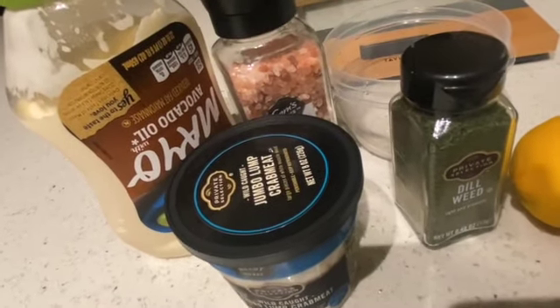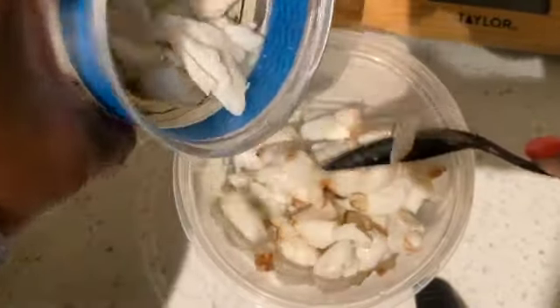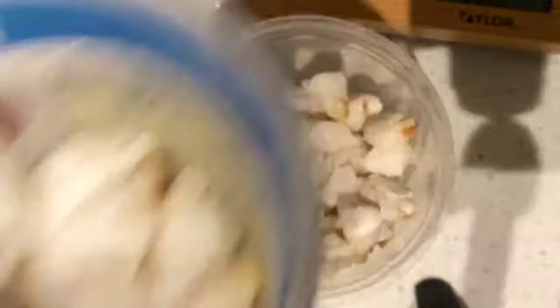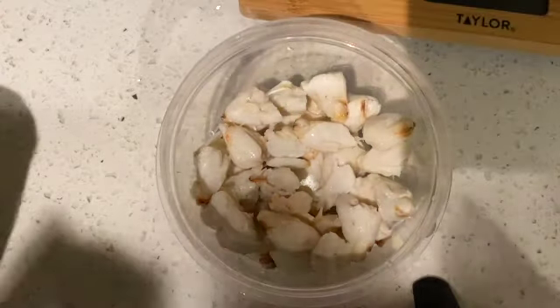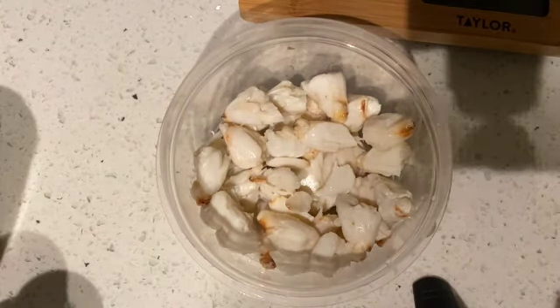Let me show you guys how to put this together — it's super simple and super quick. We're going to start off by putting our crab in the bowl. I'm not going to use all of it because it's quite a lot, so I put about half in there. I'll save the rest for something else. Then we're going to grab our mayo.